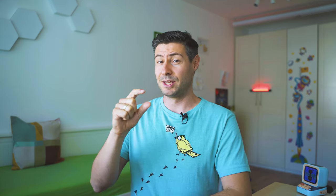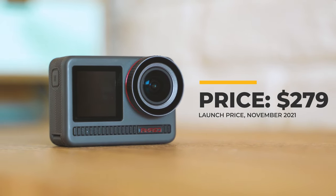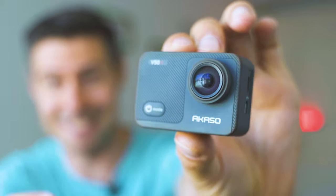Starting with the price: $279 US dollars — that's how much the Akaso Brave 8 costs at launch. It's only $20 less than the DJI Osmo Action and about $120 shy of the latest GoPro Hero 10, and obviously cheaper than Insta360 One R. It's more expensive than the SJCAM SJ10 Pro, which comes as a surprise — for the price of the Brave 8, you can buy almost three of those old but still very good Akaso entry-level action cameras.